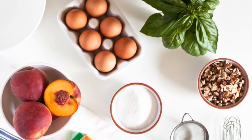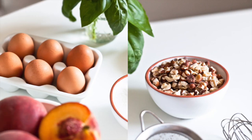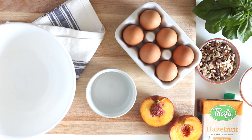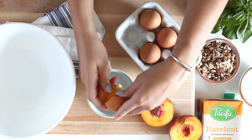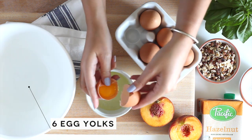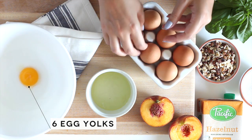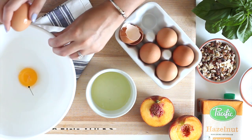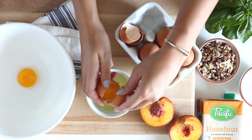Today's video is a recipe for hazelnut milk ice cream with summer peaches, brought to you in partnership with Pacific Foods. Today's product is all about the hazelnut and it is going to blow your mind. One of my favorite things about this product, besides the amazing taste, is the nutrition — it's packed with vitamin E, folic acid, calcium, and vitamin D. It also comes in chocolate, but for today's recipe we're going to get started.